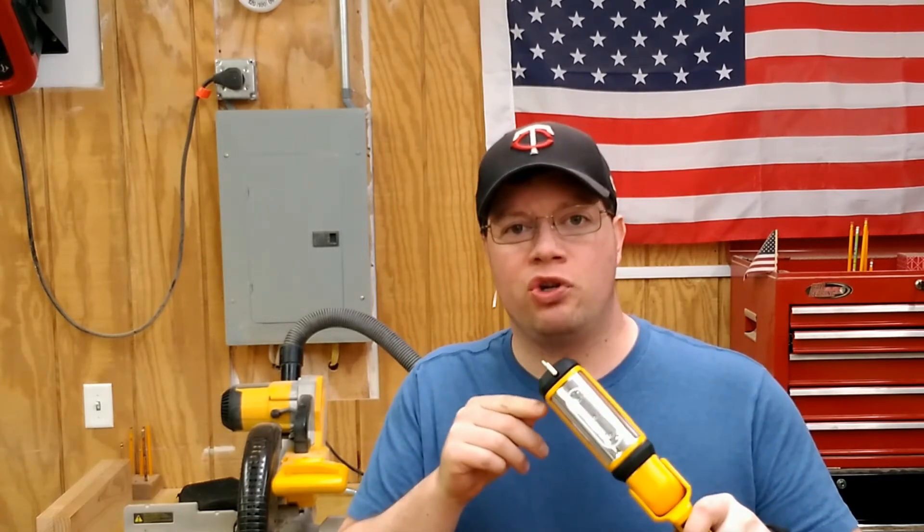That's going to wrap up this week's video for the unboxing and first thoughts on the DeWalt DCL050 LED handheld shop light. If you enjoyed this video and want to see videos like this in the future, please click that subscribe button below to get alerted to our videos that come out every other Wednesday. Thanks a lot and have a great rest of your day.